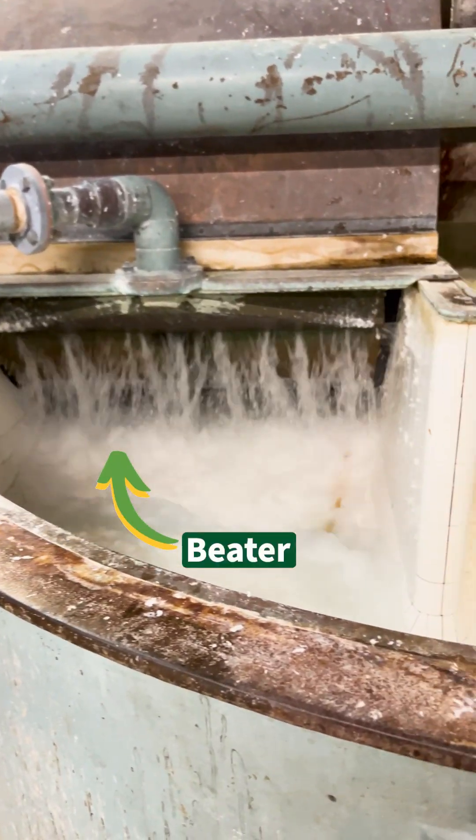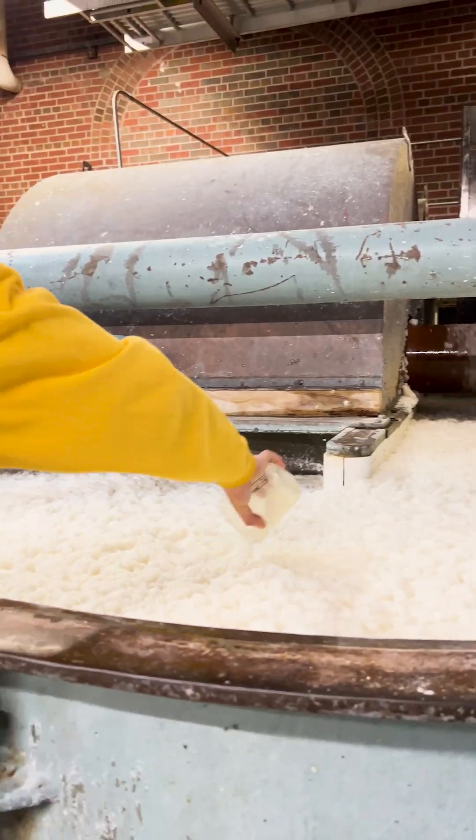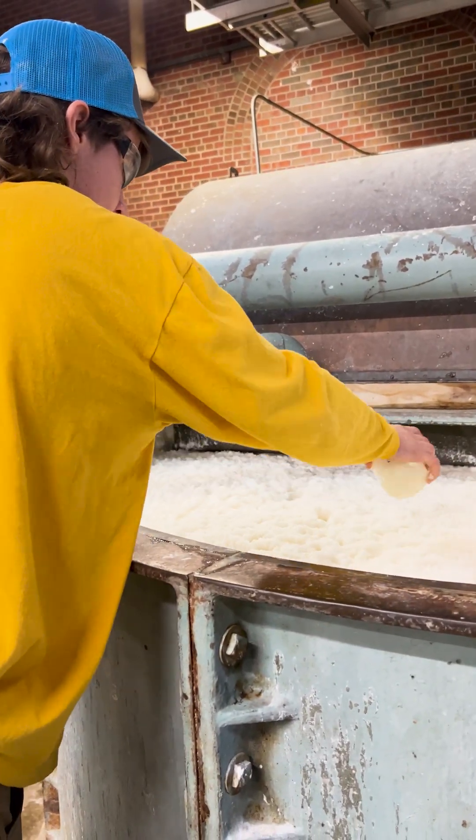In the beater, the pulp is further diluted and mixed. We take samples here to test different properties before it heads to our machine.